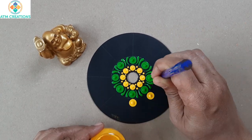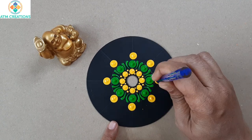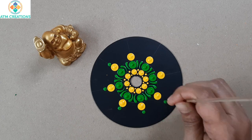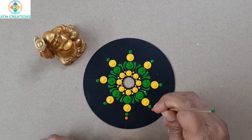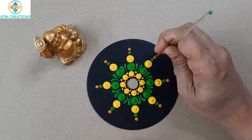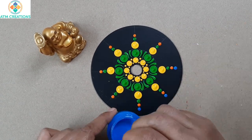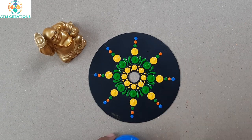I'm going to keep golden yellow dots on these lines, then I'll keep light green dots just above these yellow dots. Here I'll keep orange dots, and now I'm going to keep light blue dots just above these orange dots.